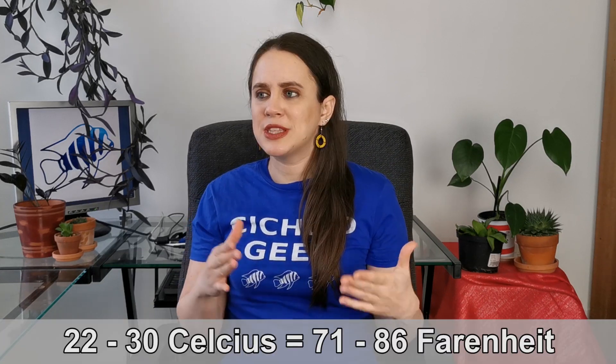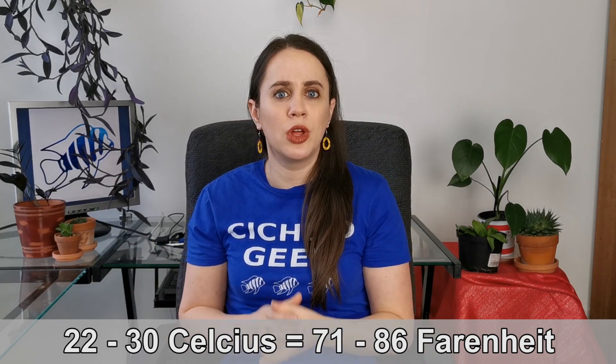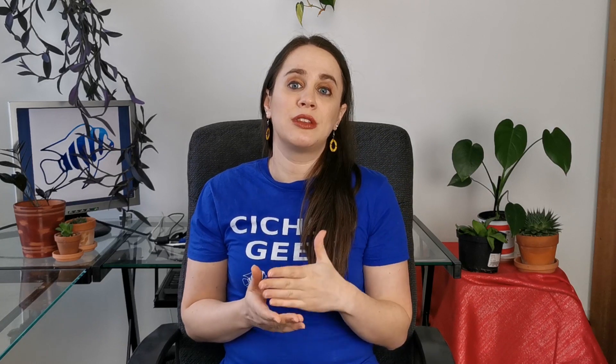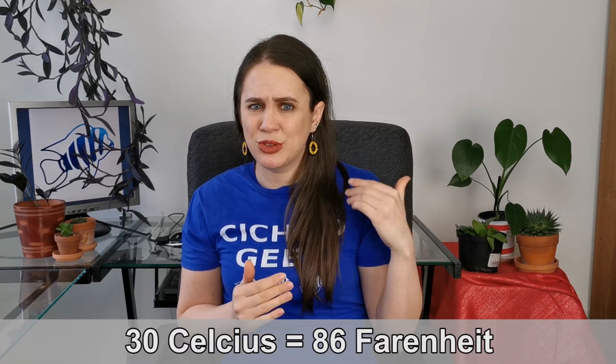If you can't maintain the temperature because it's too high during the day, remember: stability is key. Let's say in the day it's 30 degrees Celsius and at night it goes down to 22 — don't let that temperature drop at night. Turn on your water heater and heat it up to the higher temperature, so keep it stable at, let's say, 29 degrees. That way there are no temperature variations. African cichlids can easily tolerate temperatures up to 30 degrees, so don't freak out if you have a couple of weeks where it's extremely high.